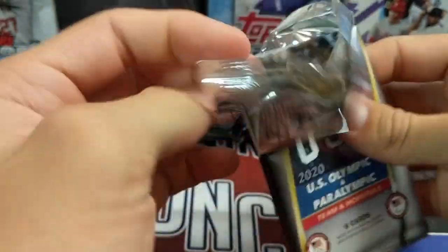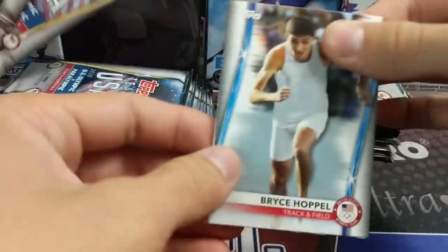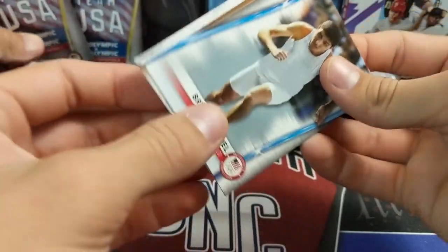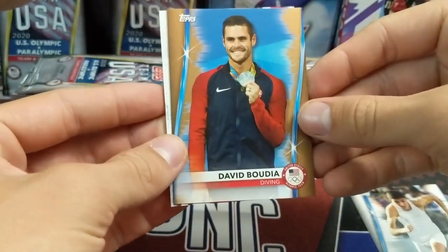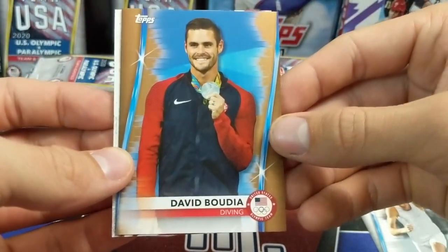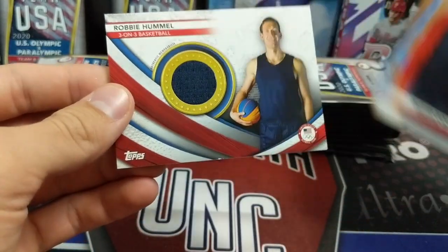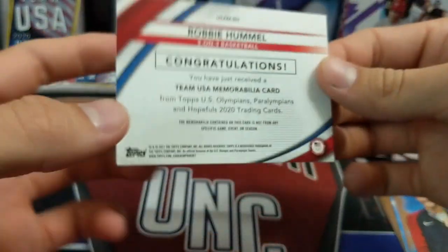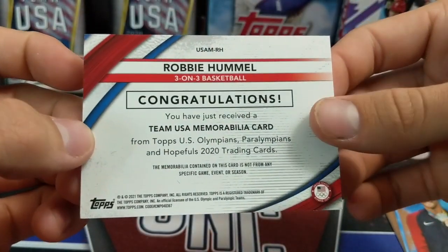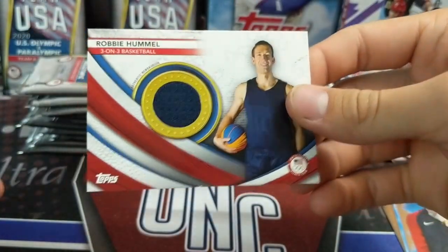I think there's a thick card in here — maybe only two cards in this pack, so maybe we got a hit right off the bat. Got Bryce Hopple, Robbie Hummel, a bronze David Bodia — I recognize him, he's a diver — and three-on-three basketball. Robbie Hummel, three-on-three. That's one of the new sports events added this year.